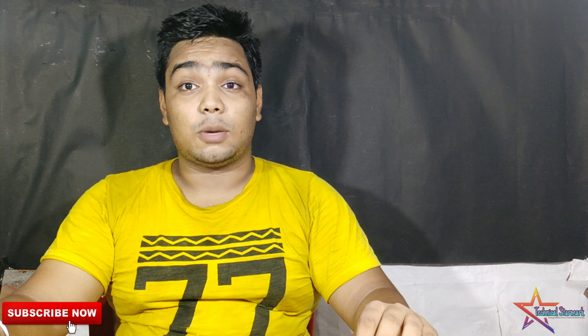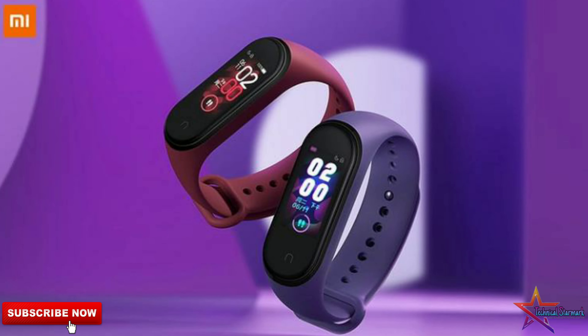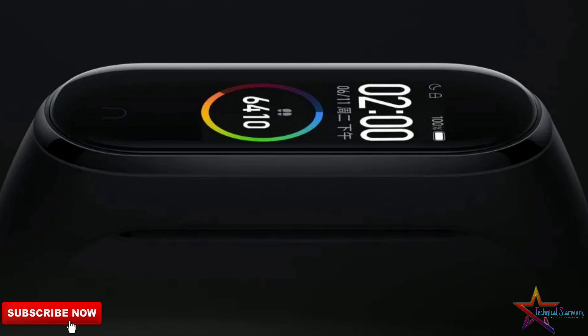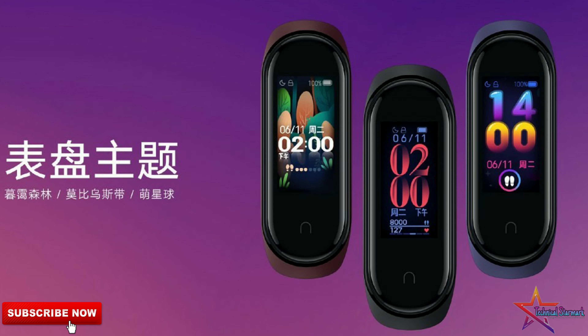So now we are talking about Mi Band 4. This Mi Band 4 will first launch in China, and then you will get all the specifications and details about it.